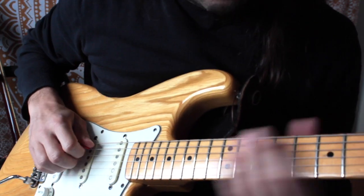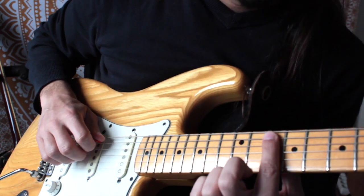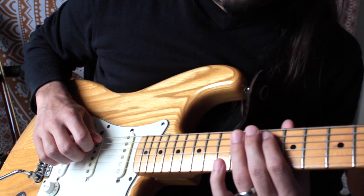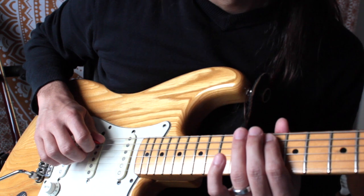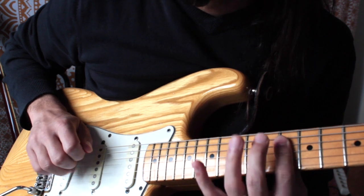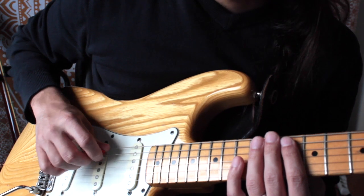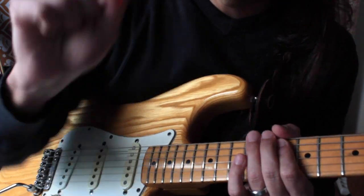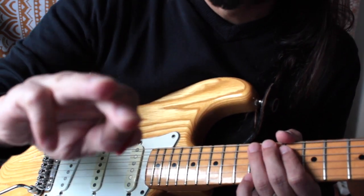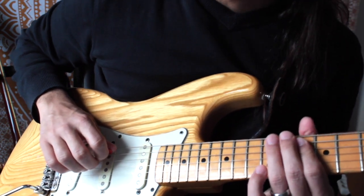We're gonna start in the A string here at the 10th fret. From here we're gonna do a hammer-on to the 12th fret, and after that we play a bar here with this finger for the D and G strings. We're gonna play one stroke with the guitar pick and the other two notes we're gonna do with these two fingers, so it will be like this.